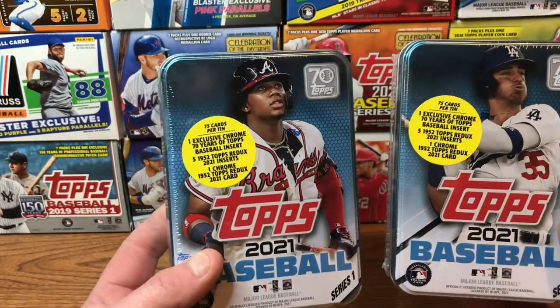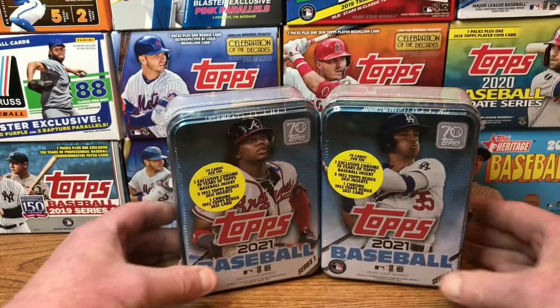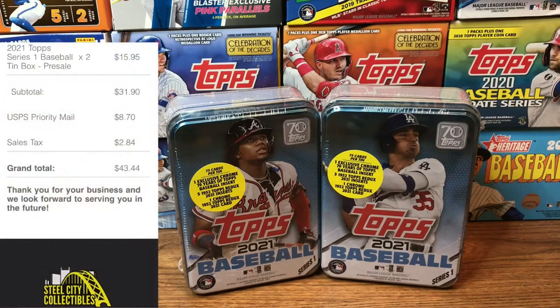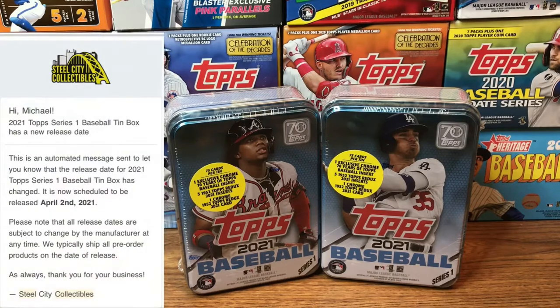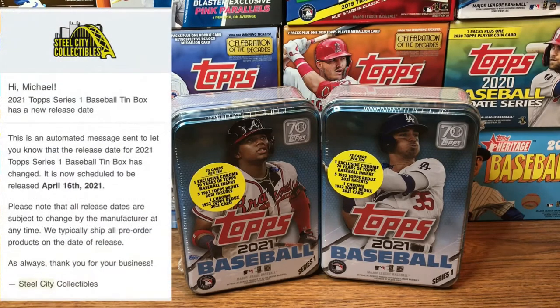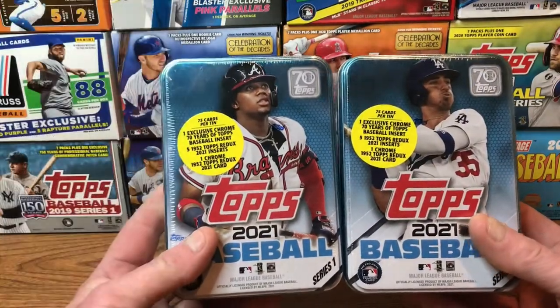Let's go through the timeline of the delays. I placed the order on January 1st, then received an email that it was pushed back to the 19th, then pushed back to the 26th of March, then pushed back to April 2nd, then April 9th, then April 18th. And it's April 15th and they're actually here.